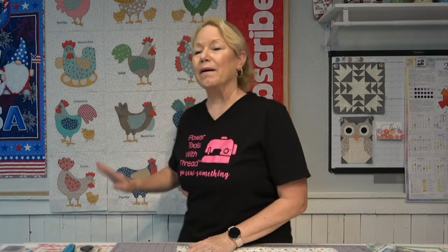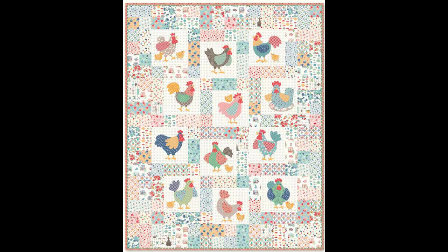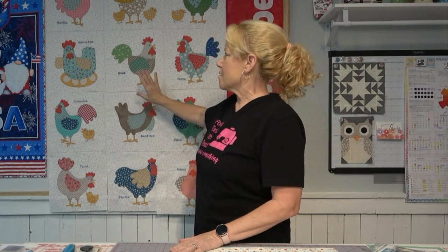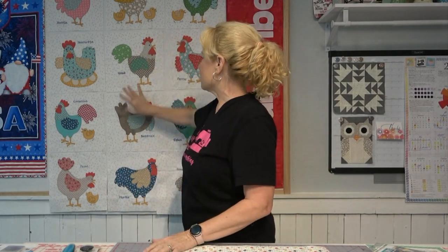I am in the home stretch of finishing this quilt for all of these chickens right behind me. This is Lori Holt's Chicken Salad Quilt. I have spent the past several weeks — months more like — getting all of these chickens stitched out. The rest of the quilt has 22 additional fabrics that need to be cut into the right size blocks to do all of the borders around the chickens, and then they will all fit together. Since I need to get that done, I thought I'd bring you along with me.